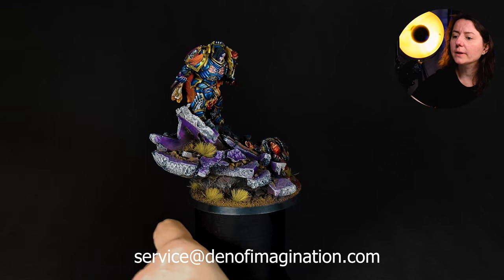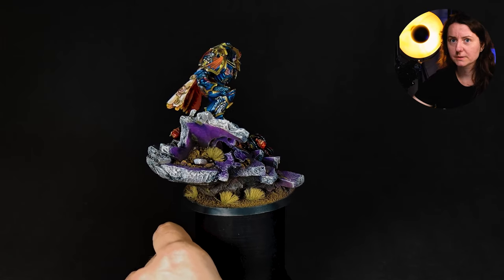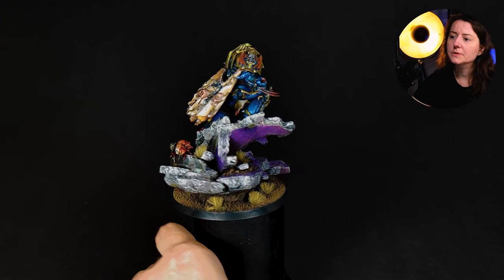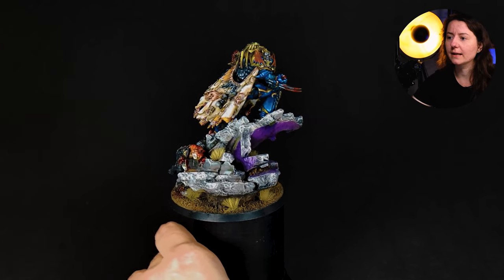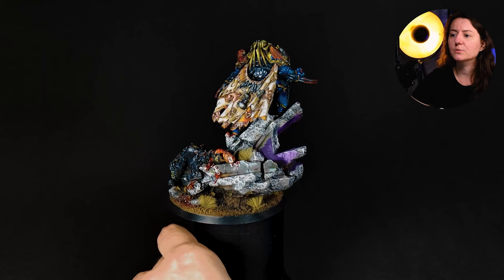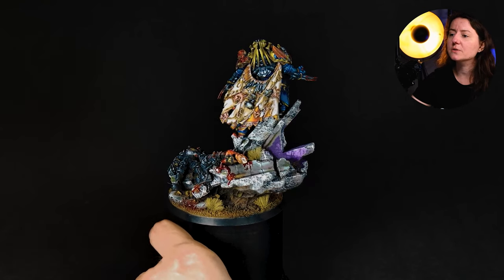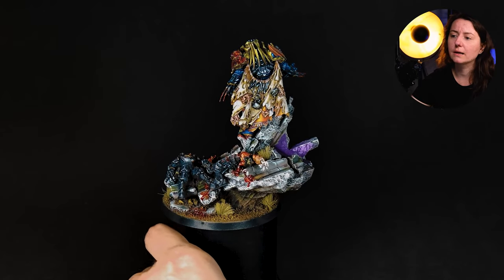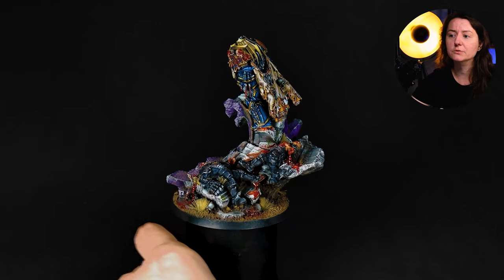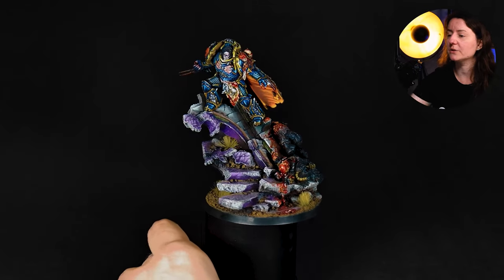So here we have the model of Konrad Kurze standing on the base and let's talk a little bit first about the assembly. I really like how the sculpture is very dynamic — the pose of Konrad is captured in movement, like in that half-second when he is actually making his move. He is surrounded by Space Marines and standing on rubble, which shows us the story: he is right in the middle of battle, there are things going on all around.